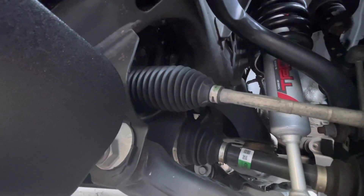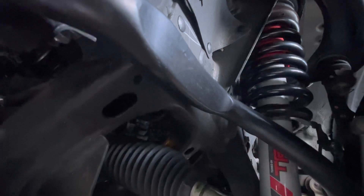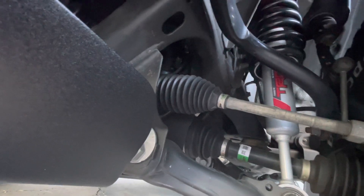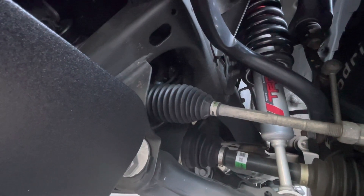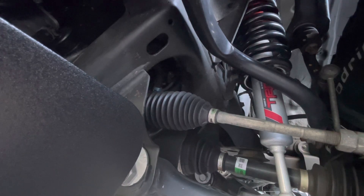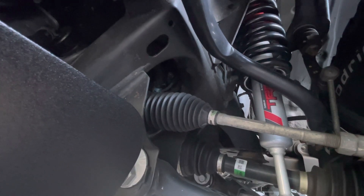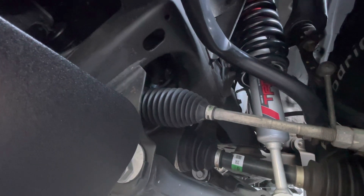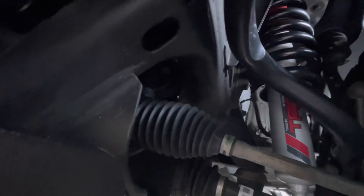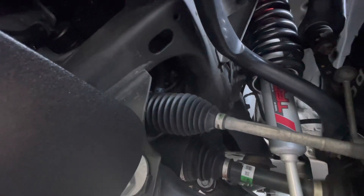The second thing I want to touch on is the warranty for this lift kit. Per Toyota's TRD website, when you have this kit installed by a third party instead of a Toyota dealership, they offer a 12,000-mile warranty on the parts. However, getting a replacement or refund would probably be a pain because Toyota is going to want to check a lot of boxes before giving your money back or replacing your product.